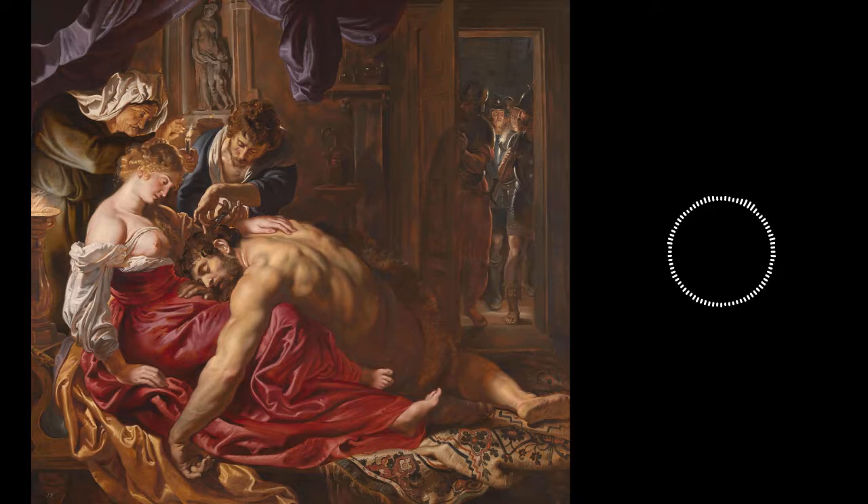We can see Caravaggio's influence in Samson and Delilah for two specific reasons. Firstly, we can see the use of dramatic lighting — a single candle held by the old woman illuminates the scene. This was a technique commonly used by Caravaggio to add intrigue, and Rubens uses it to remind the viewer that this was a clandestine affair. Secondly, we see the use of rich, deep color. Delilah's slightly discarded dress is a rich red, there is a beautiful tone to the wood panels of the room, and even the barber is dressed in a deep blue. These details weave a fascinating scene in a single moment, one of Rubens' many talents.